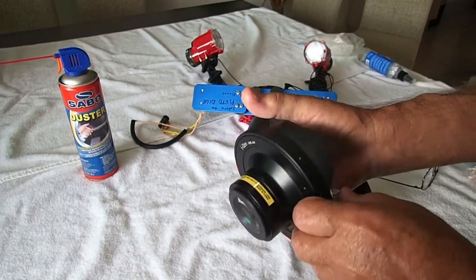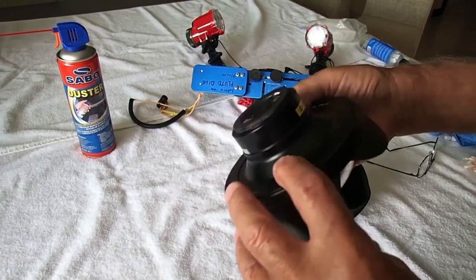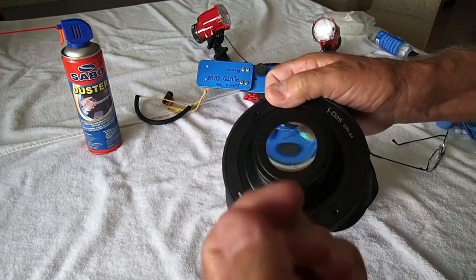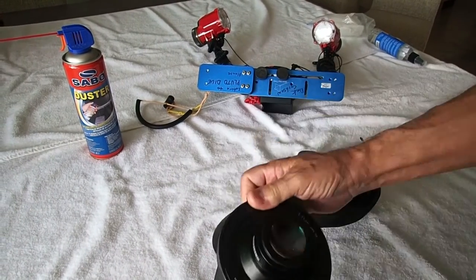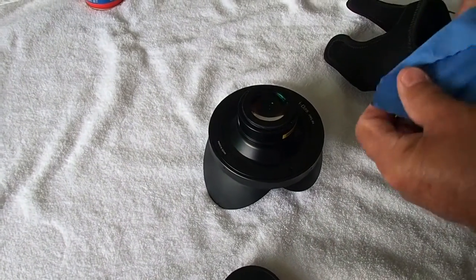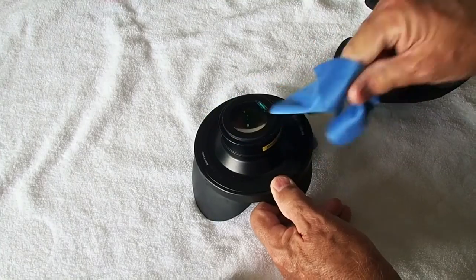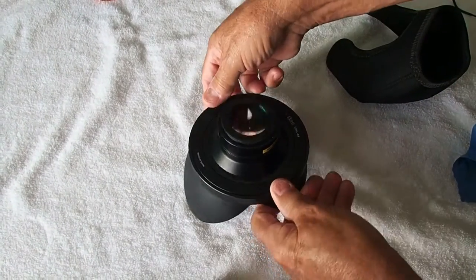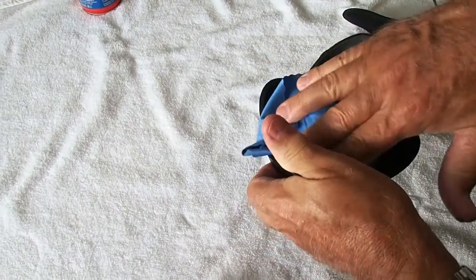So I'm going to show you how to service this and get it ready to go in the water. Pretty simple. Because there's water between here and the front of the camera housing, all you need to do is make sure that the lens is clean. We need to do the same thing here — make sure this is clean.